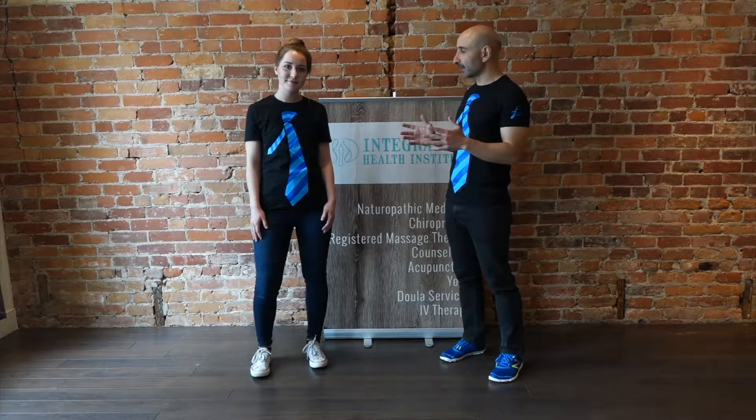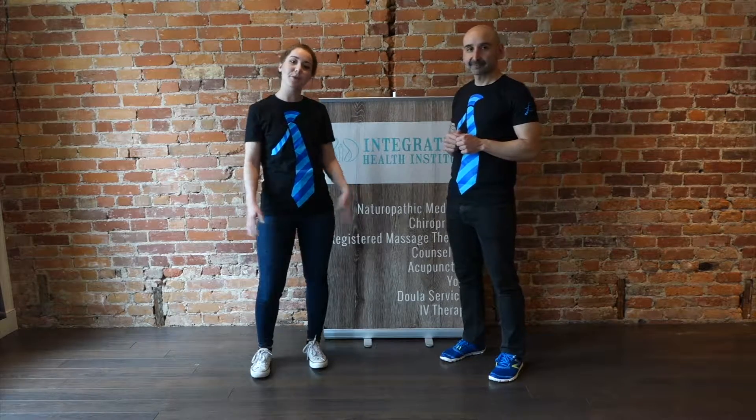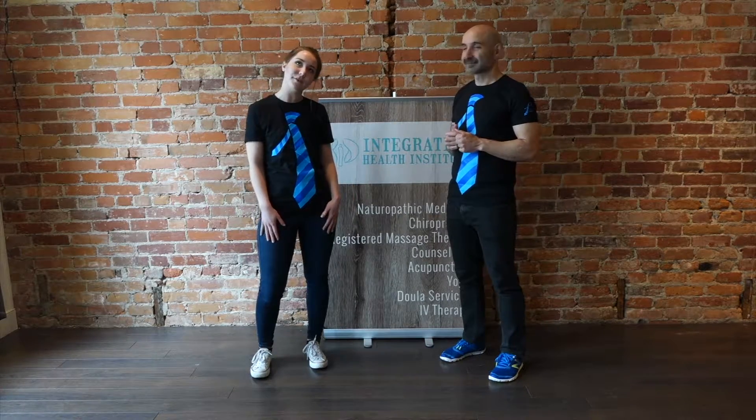Hi everybody, this is Dr. T. I'm here with Tara. How are you? I'm good. June 19th, we're gonna be out supporting the Do It For Dads Walk and Run for Prostate Cancer Canada.